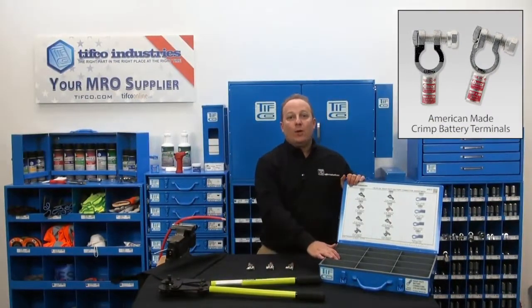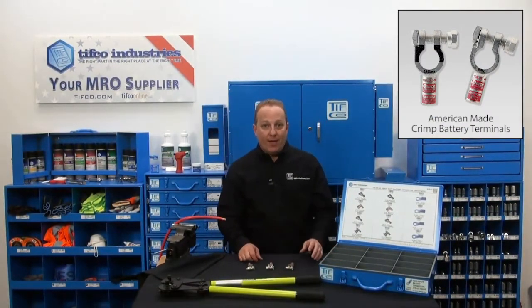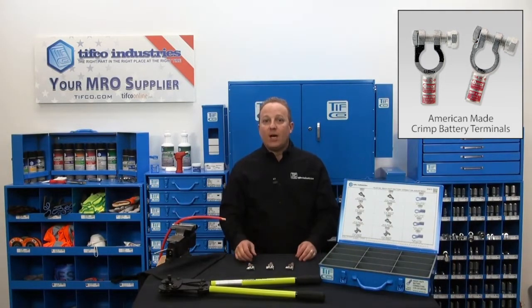These are American-made crimp terminals and lugs for battery cables and are a great way to make or repair assemblies in the shop or field. Let me show you how they work.